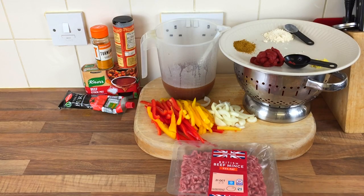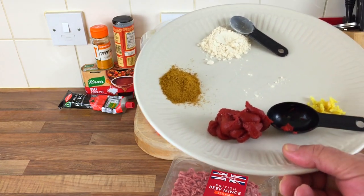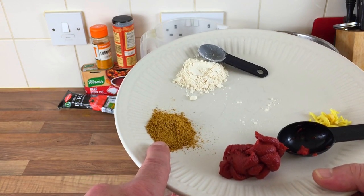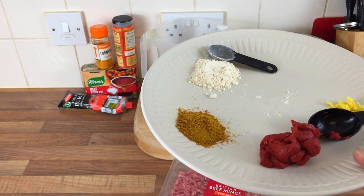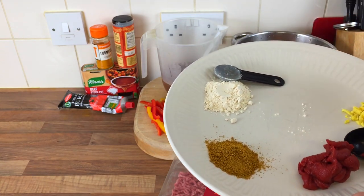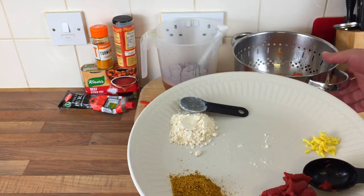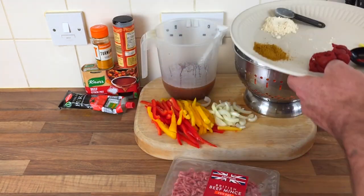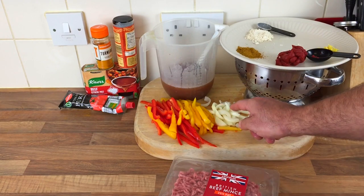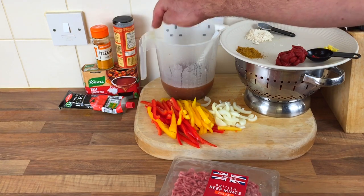Right, so what have we got? We have 400 grams of beef, two — actually three tablespoons of tomato puree, a tablespoon of curry powder, two teaspoons of garlic powder, a little bit of ginger, and one large carrot chopped up. I've got two peppers sliced thin and an onion.